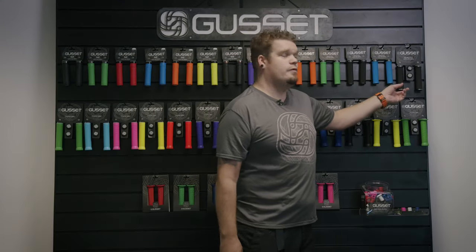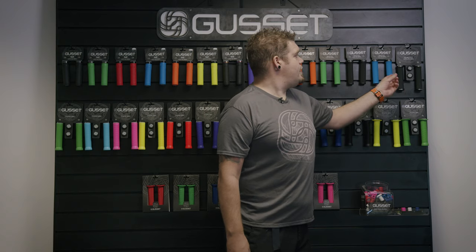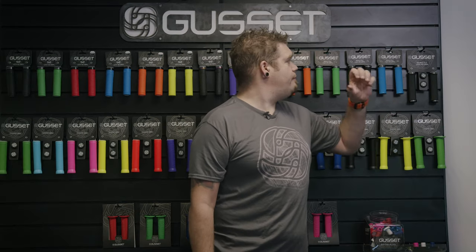Also in the file range is the double file lock-on grip. This is a dual clamp file grip for all weather conditions, excellent for BMX racing for riders who want that extra security and like to twist and grip on the bars.